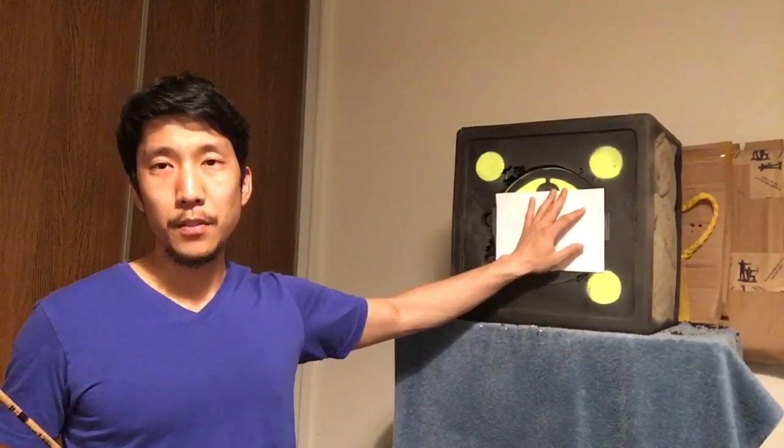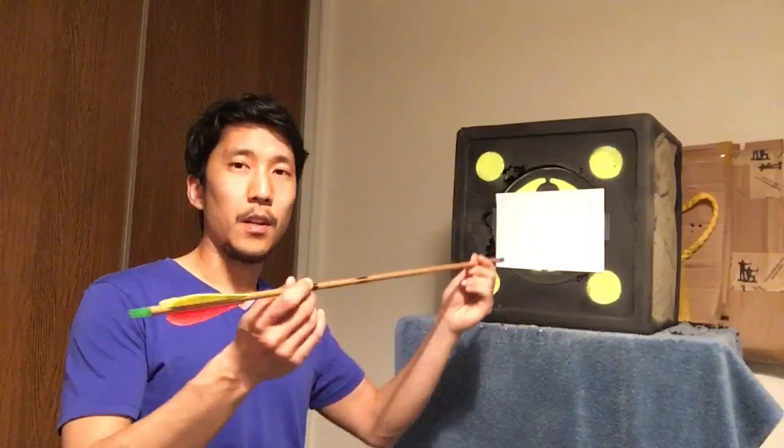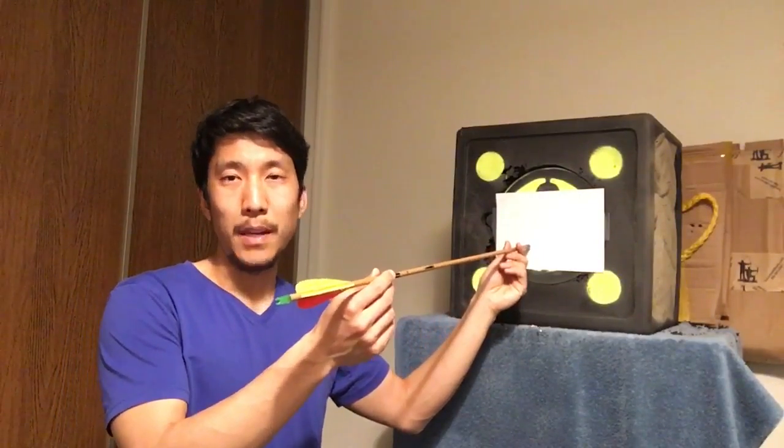Now, it's perfectly acceptable to use a gaozhen made of modern materials. In this case, my gaozhen is made of a dense foam, and behind it I put extra layers of cardboard tightly packed together. This is just an extra backstop, in case the arrow happens to penetrate through the main bale due to wear and tear from regular practice.